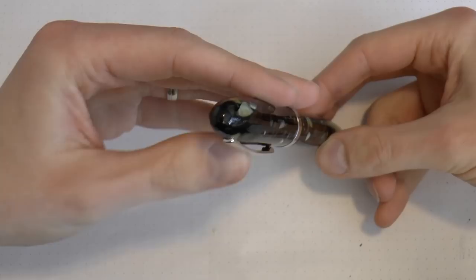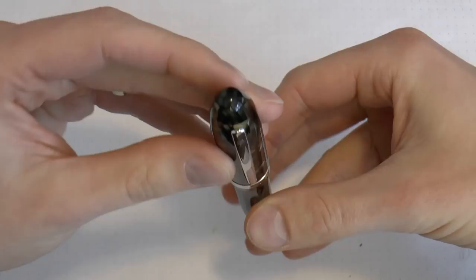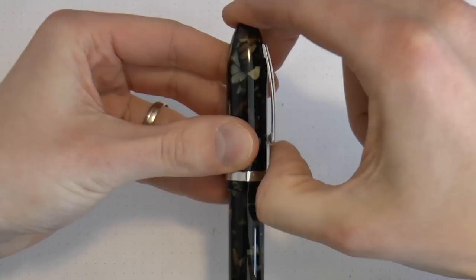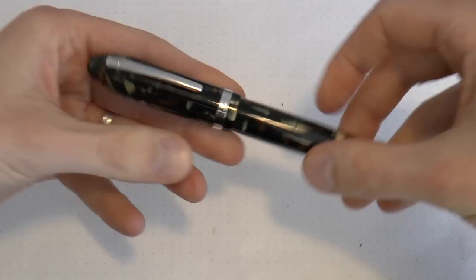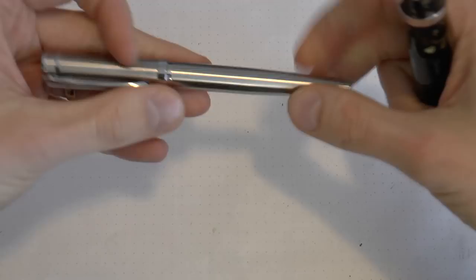Now let's look at the parts of the Mento. The finial on top of the cap is the same material as the cap itself. The clip features the Laban cursive 'L' logo — normally on a medallion on the finial, but here it's on the clip due to the material. The clip is very springy, almost feeling spring-loaded — it's too springy to just be plain metal, so I'm guessing there's some kind of spring-loaded mechanism. There's also a center band that reads 'Laban' in chrome.